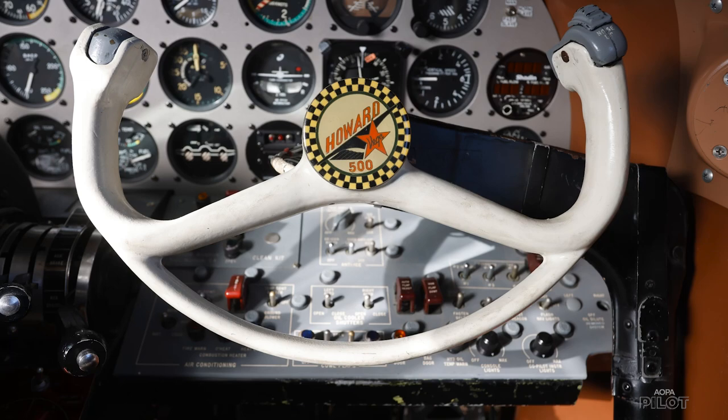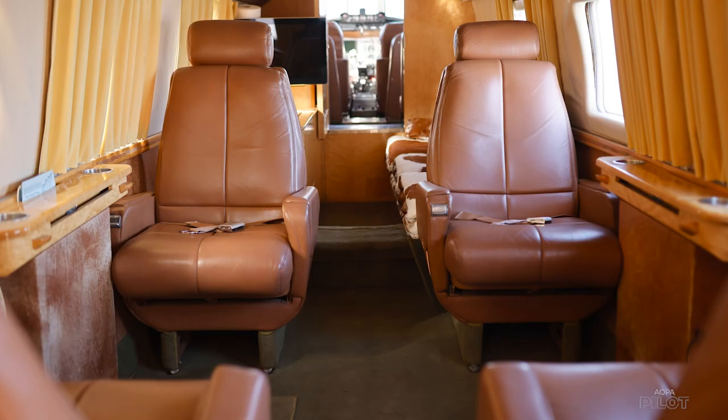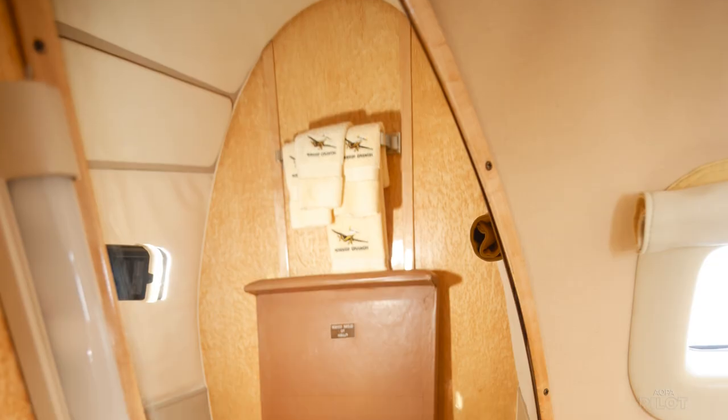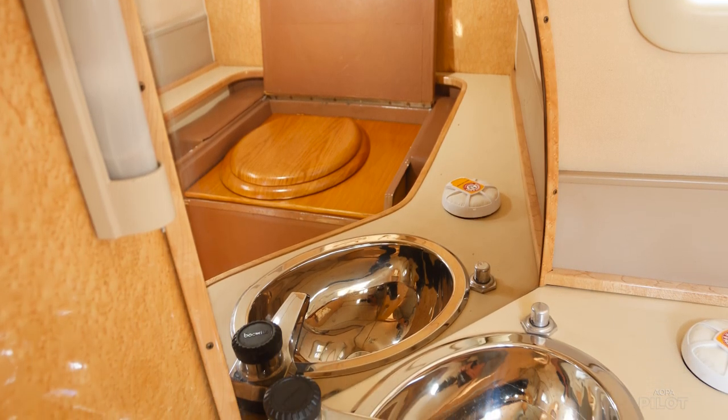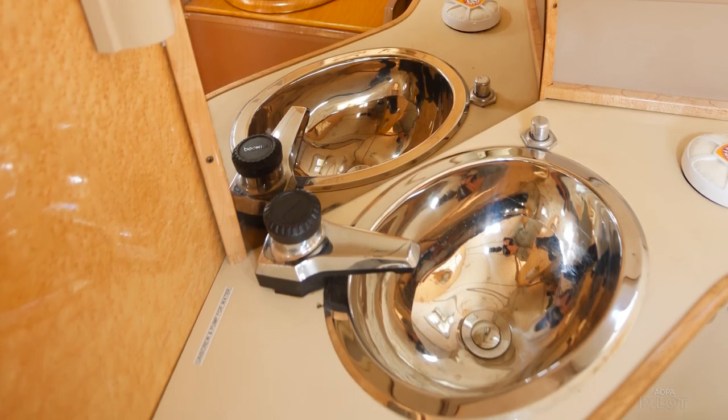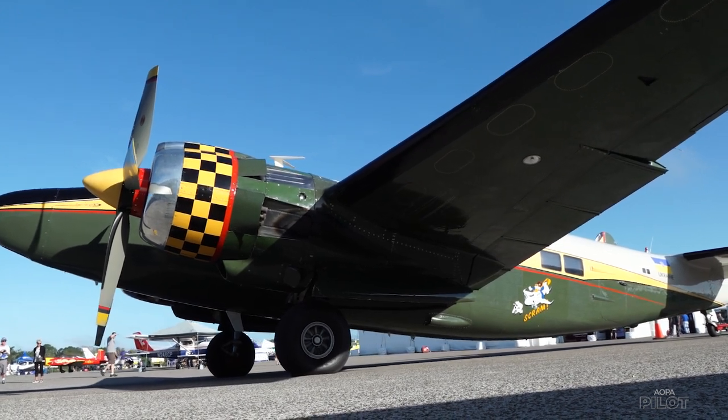Then D. Howard bought all those airplanes with the intent of making it into an executive airplane, which he had been doing for years, converting other models of Lockheed bombers into executive airplanes. This one was different because it was intended to be converted in such a way that it could be pressurized.